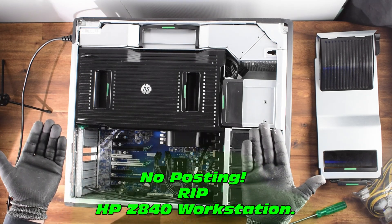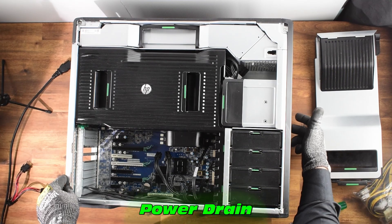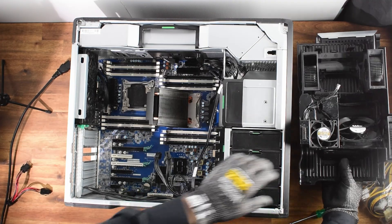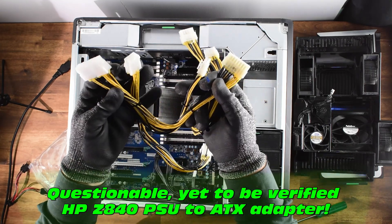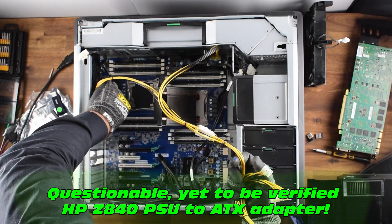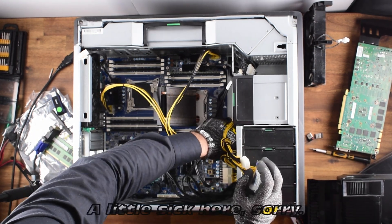That does not sound good — no posting, rest in peace, no more life in this one. We'll quickly drain the power and disassemble the machine slightly. This is a highly questionable, yet-to-be-verified ATX conversion cable for this PSU. If this works, I can actually troubleshoot this motherboard to see if it's the power supply that's the problem.